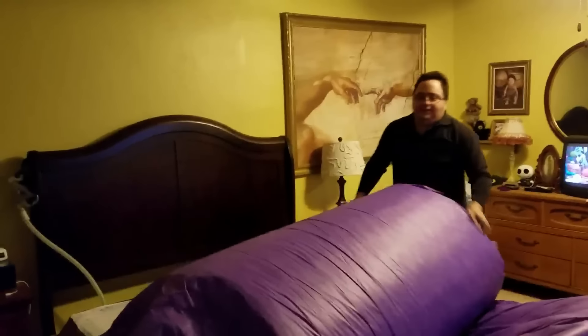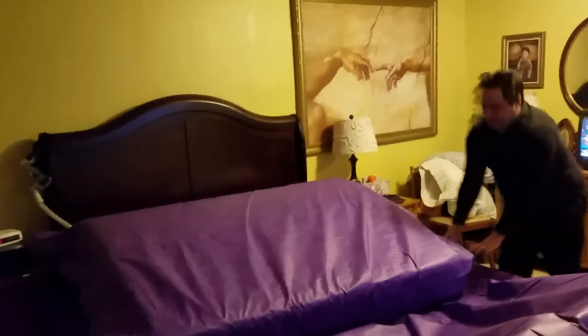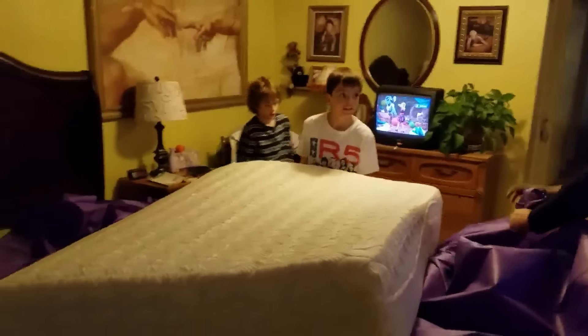Our bedroom is not mustard yellow — it's the lighting that is making it all weird, just to let you know. And yes, that is little Joshua as a baby up there in the corner. We have some of Tanner as a little baby. Look at those precious little stinkers. Okay, back to the mattress. Don't flip it because it's up — don't flip it, guys.